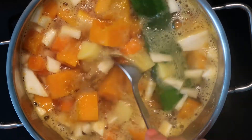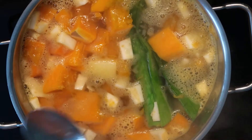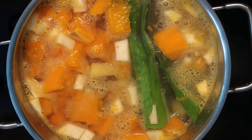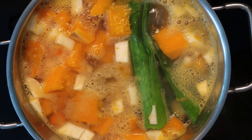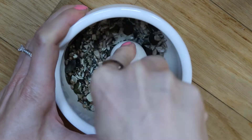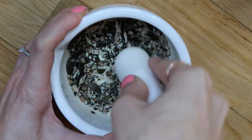After the water starts boiling, I reduce the heat and let it simmer for about 10-15 minutes. It all depends on how big your veggie pieces are. In the meantime, I crush the pumpkin, sunflower and hemp seeds for later for decoration.